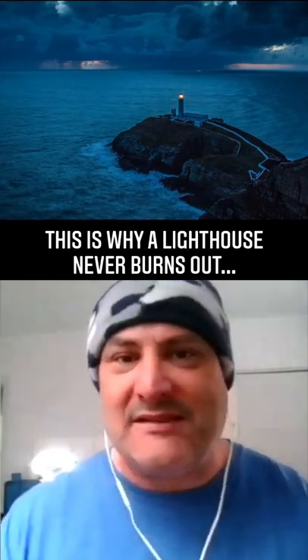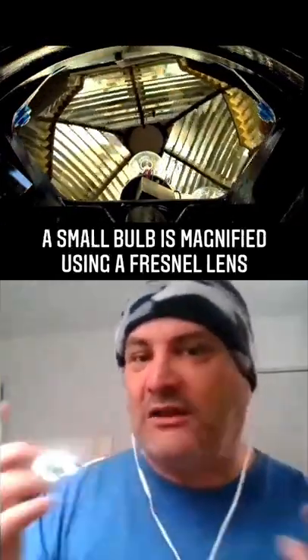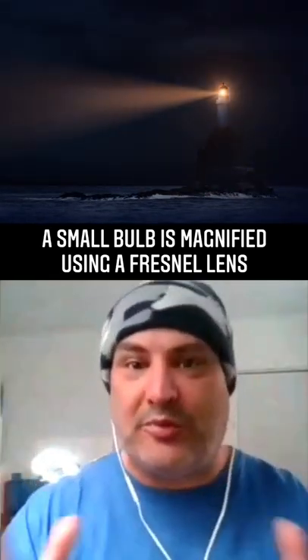When it comes to the maintenance of a lighthouse, there is a lot of automation involved. The bulbs are small and low wattage, using the Fresnel lens to make the light go pretty far.